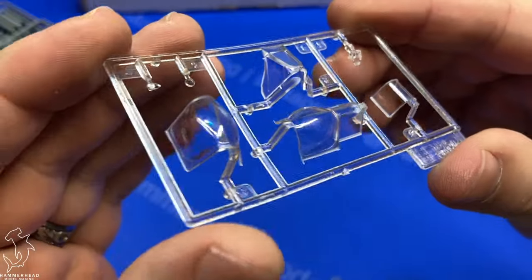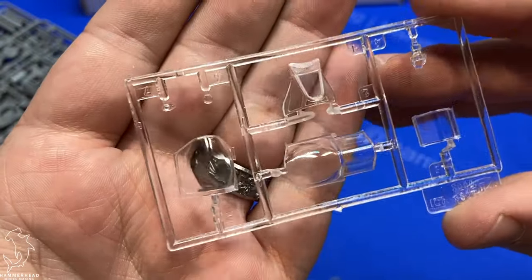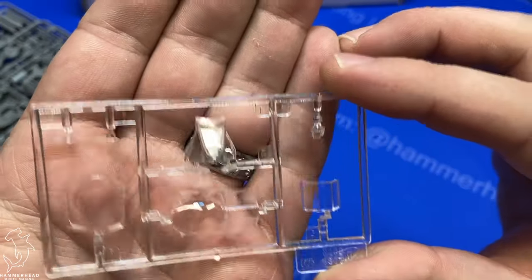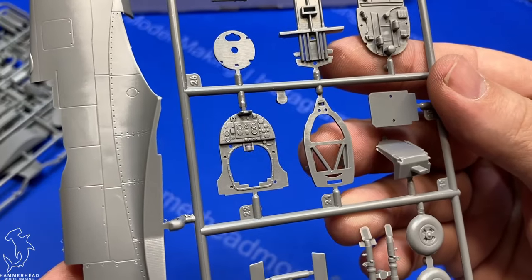Moving on to the Spitfires. Here are the clear parts. They're okay — the rounded parts, the clarity is iffy, but the flat part is pretty nice. Interior detail looks pretty good on this.